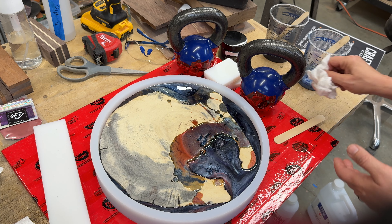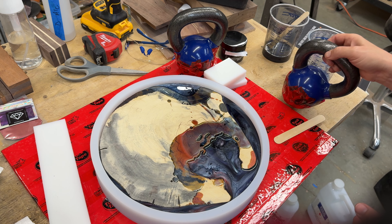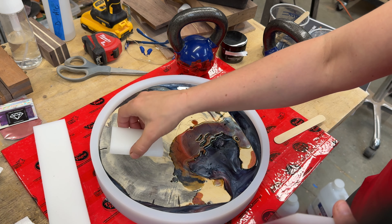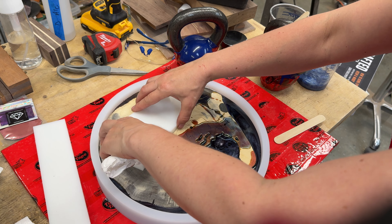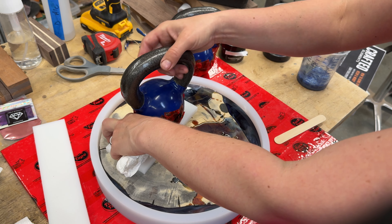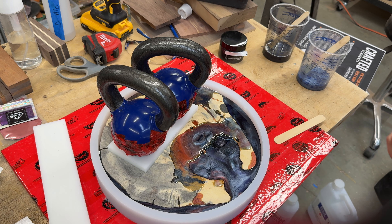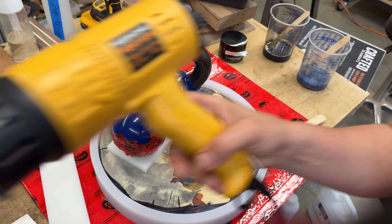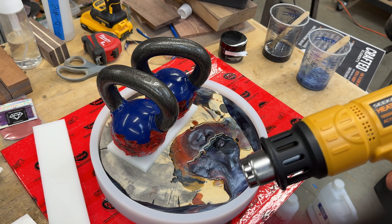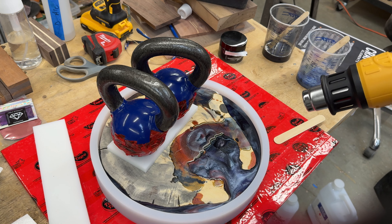I have weights with tape on them, and these squares from Crafted Elements that epoxy will not stick to. I want to make sure I'm placing my weights in here so the board does not float to the top — it stays on the bottom. I'll use my heat gun to pop all the remaining bubbles. I'll be doing this every 30 minutes for the next couple of hours, then let it cure for about three days.